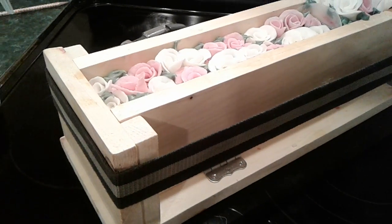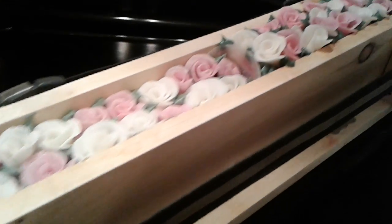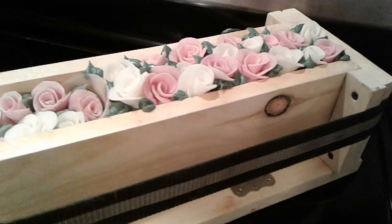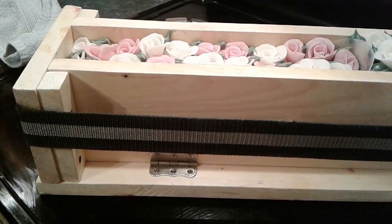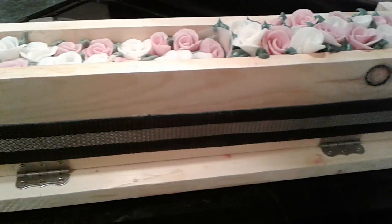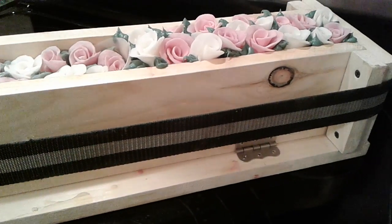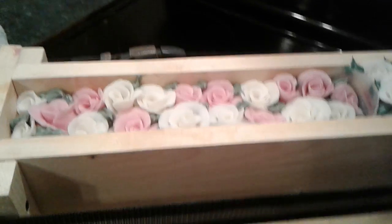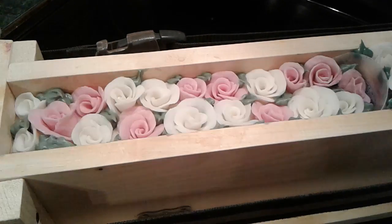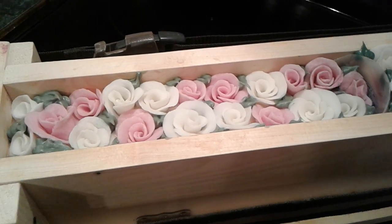This is Nancy from Nancy's Garden Soap and I wanted to show you a couple of the videos that are coming up real soon. I have a brand new soap mold that my husband made for me and we have the video ready to upload, so that is this one right here.